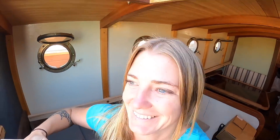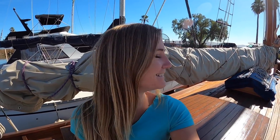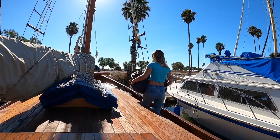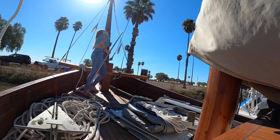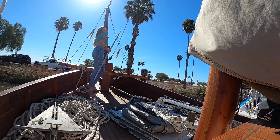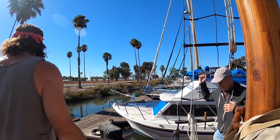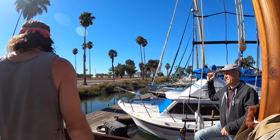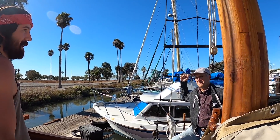Good morning everybody. We are going to raise the staysail. The staysail is our second sail out of four. Today we're joined by Michael, who's going to help us make baggy wrinkles later on. We're dropping this bowsprit down because we were thinking we might throw the staysail up just to look at it. I mean, we don't have the boom, but...